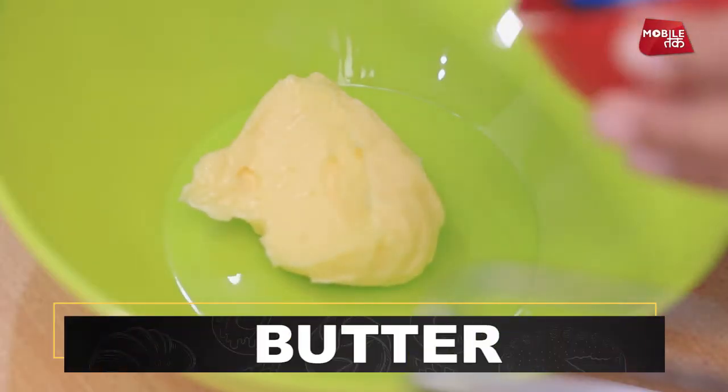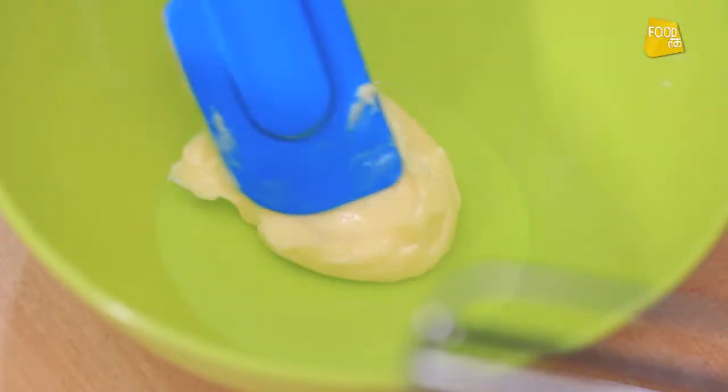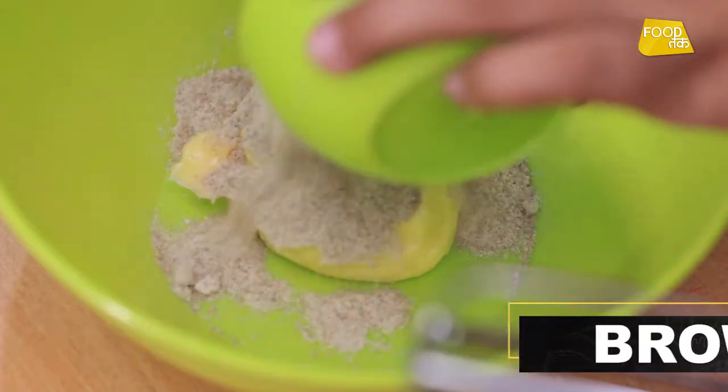First, we will take butter. This is soft butter at room temperature — we don't want to melt it. After that, we will add brown sugar. Then we will whisk them until it is light and fluffy.